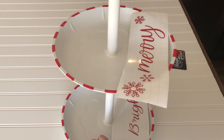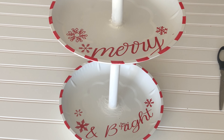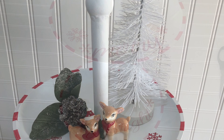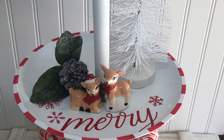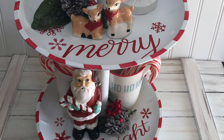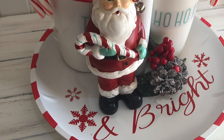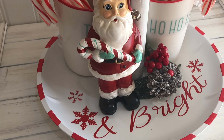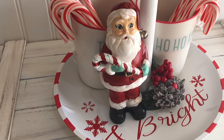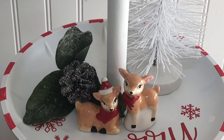I repeated the striping process on the top layer tray as well. Then I used decals I made with my Cricut to finish it all off. Since I already had red vinyl on hand, the final cost for my project was only $4. If you have to go out and buy vinyl, one sheet will do it and that's only a couple of dollars, so your cost would only be $6 for this tray.